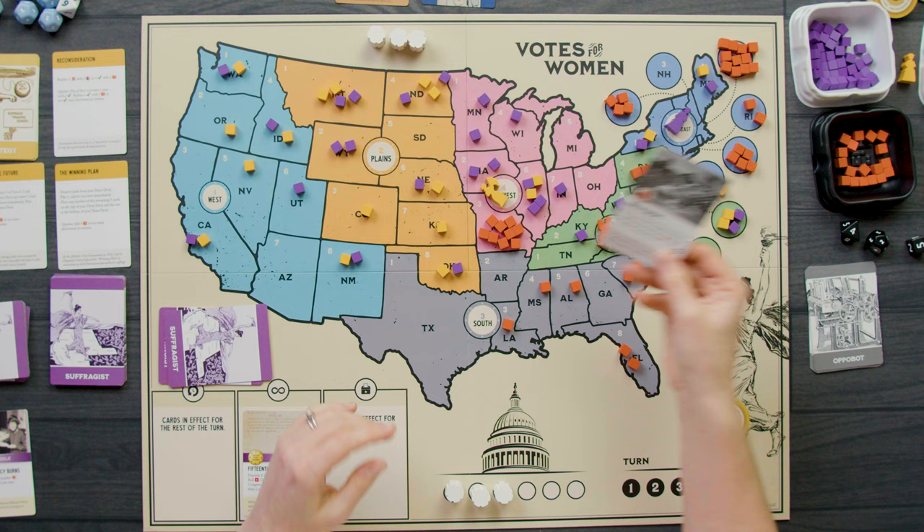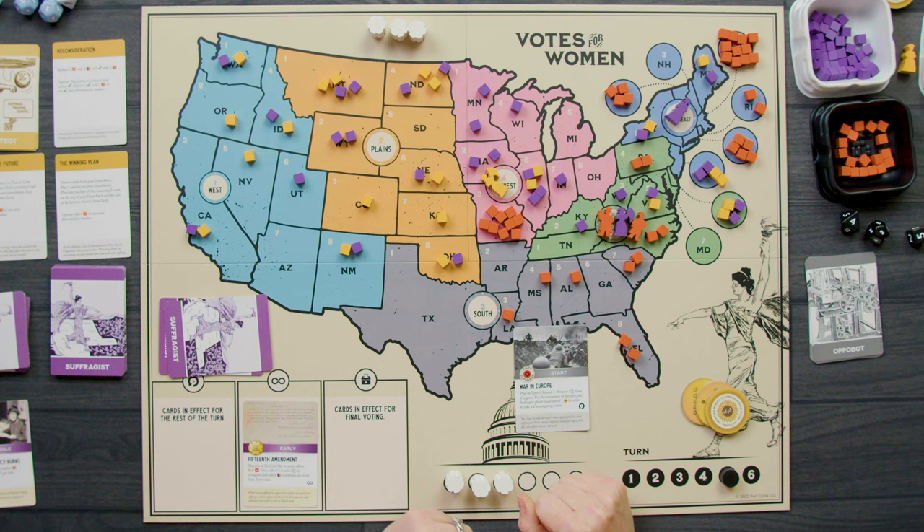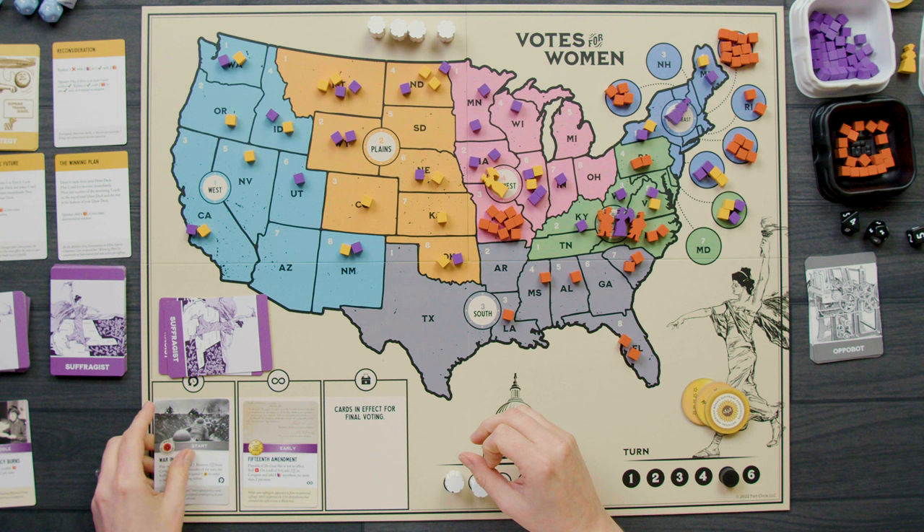The Appobot's start card for turn five is War in Europe — play on turn five, round one. It removes one marker from Congress. For the remainder of the turn, the suffragist player must spend one button in order to take a campaigning action. I don't like the Appobot.